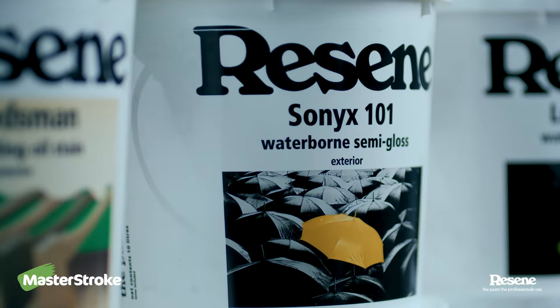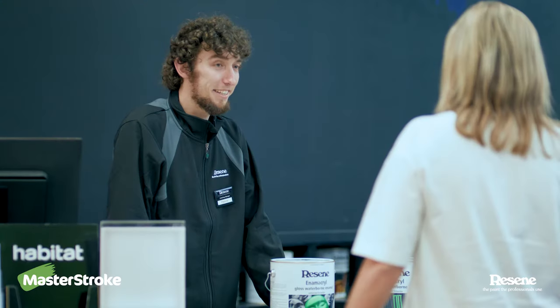We've got a wide variety of paints and stains available, so come into store and speak to our friendly staff to see which works best for you.